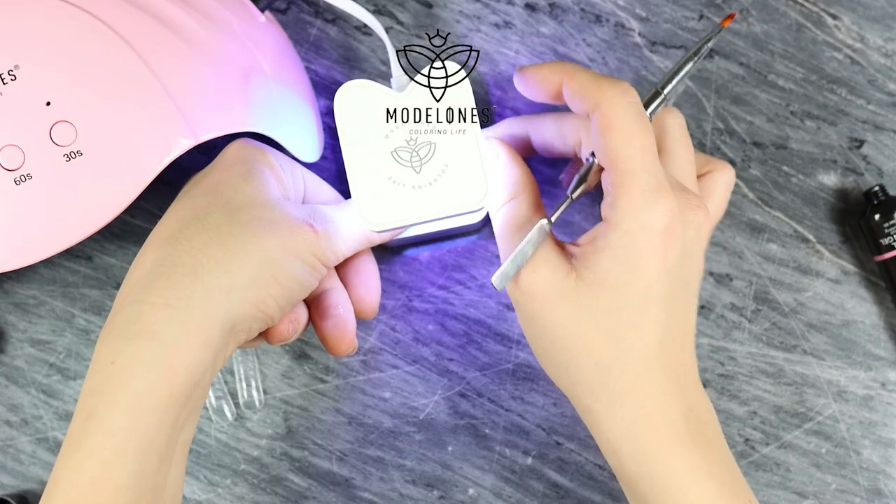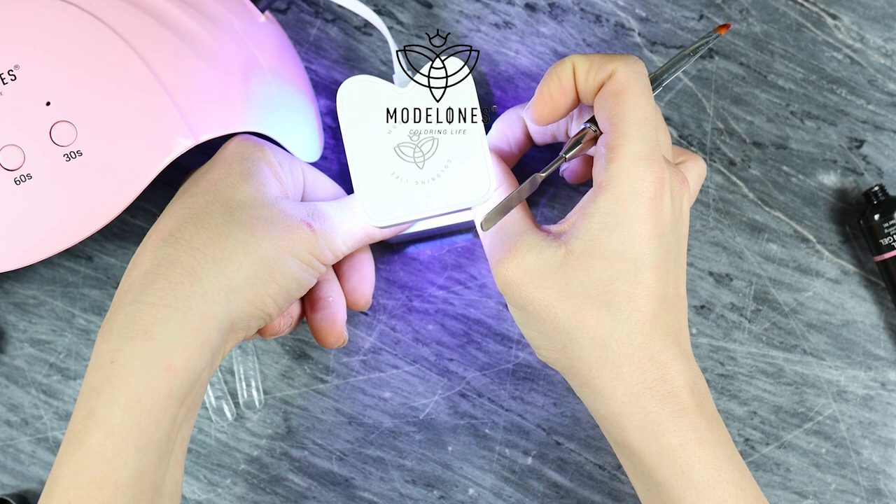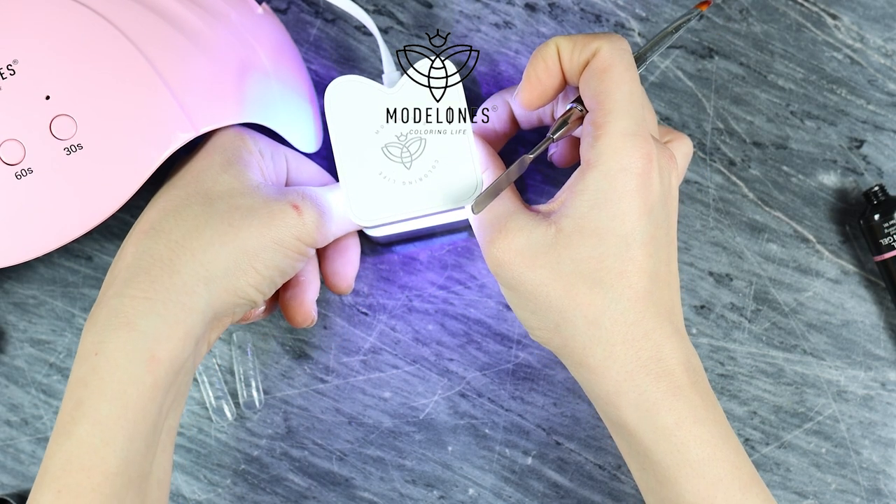Now you just apply the mold on your nail, put them under the lamp, and then you're done. Do all of those, just turn your fingers.